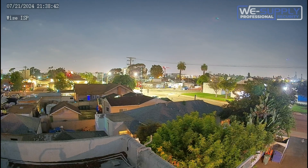Here we compare it to a modern 8 megapixel camera recording in black and white mode, and this video was captured at the exact same time using the Wyze ISP camera that operates using no external lights.